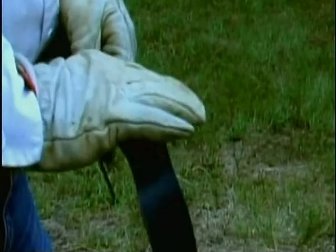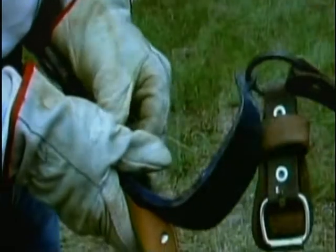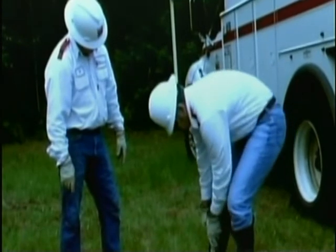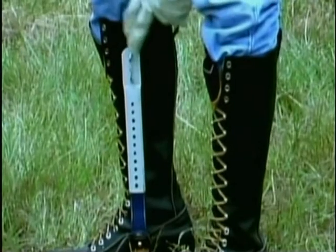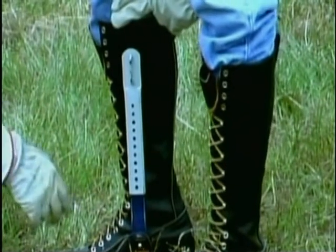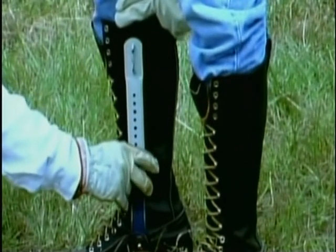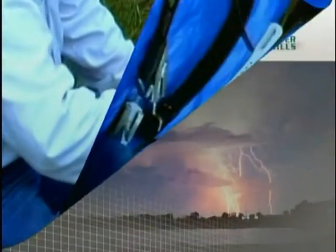Like body belts, climbers must fit properly. Some climbers are fixed lengths and ordered by sizes; others can be adjusted. Let's watch as Bo teaches Jeff how to find the proper fit for these adjustable climbers. Ideally, the top of the climber should rest about an inch below the joint of the knee. This spot is easily found by placing two fingers on the inside of the leg at the bottom of the knee joint — the top of the climber should just touch the lower finger. With adjustable climbers, proper fit is determined by moving the adjustable portion up and down until the proper size is reached, then securing it in place with locking screws.